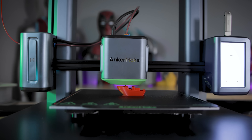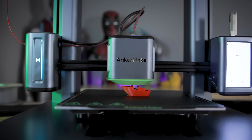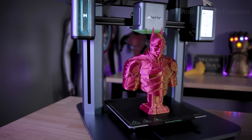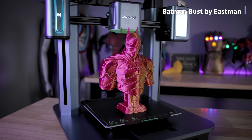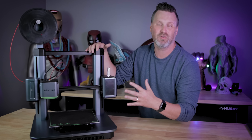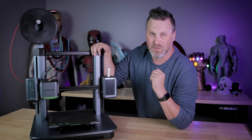Hey everyone, Uncle Jesse here. This is the AnkerMake M5 and it's the fastest out-of-the-box desktop FDM 3D printer that I've ever had the chance to work with. It's sporting a build volume of 235 by 235 by 250 millimeters, which is a decent mid-sized build volume for a 3D printer.